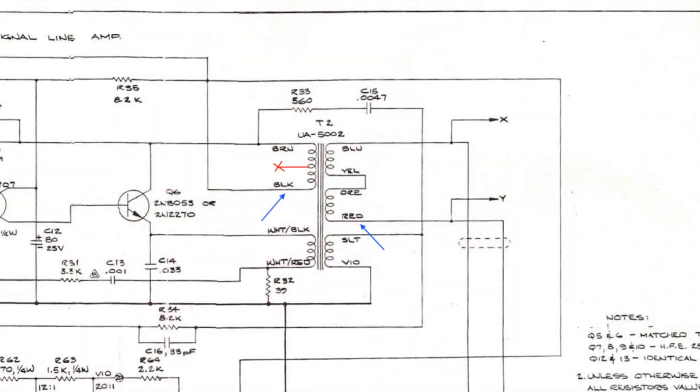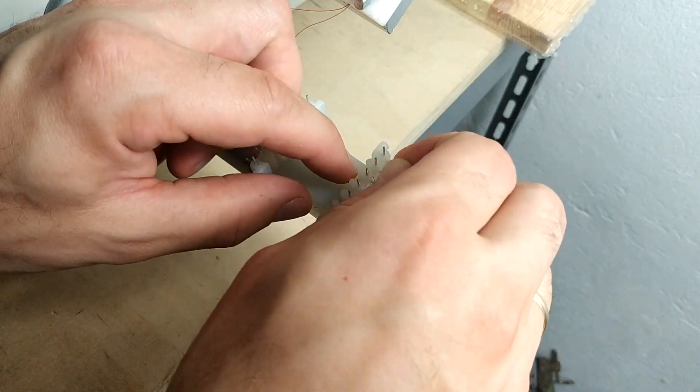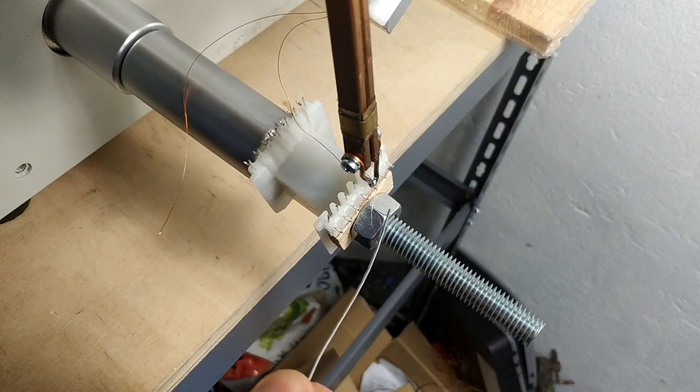We will start with the first half of the bi-filler winding, which is 450 turns. I don't have two different colors for the bi-filler pair, but it doesn't really matter as long as you make sure to connect the correct ends to their respective places.